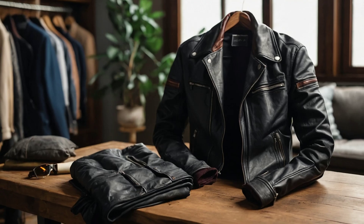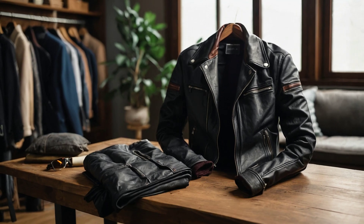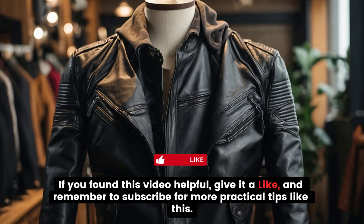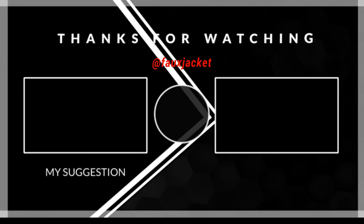That's it for today. Now you know how to fold and store your faux leather without damaging it. If you found this video helpful, give it a like and remember to subscribe for more practical tips like this. Thanks for watching!